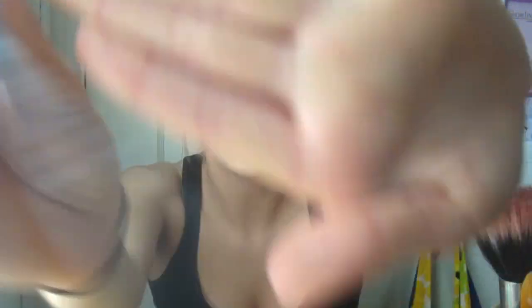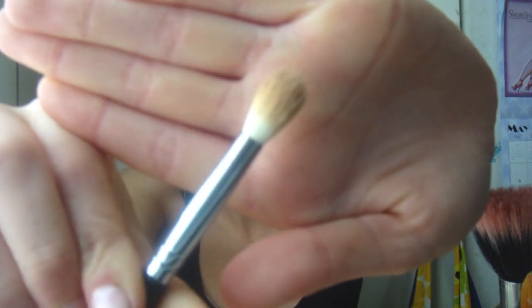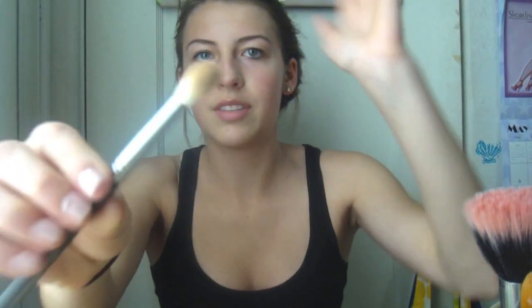Now I take a fluffy brush - this is the Tapered Blending Brush E35, like the MAC 217, with synthetic bristles. You just kind of dot that in there, then look down so you can really see where your dark circles are, and work it in using circular motions. I've swirled it down a bit further than the under eyes and use that to conceal any remaining redness.